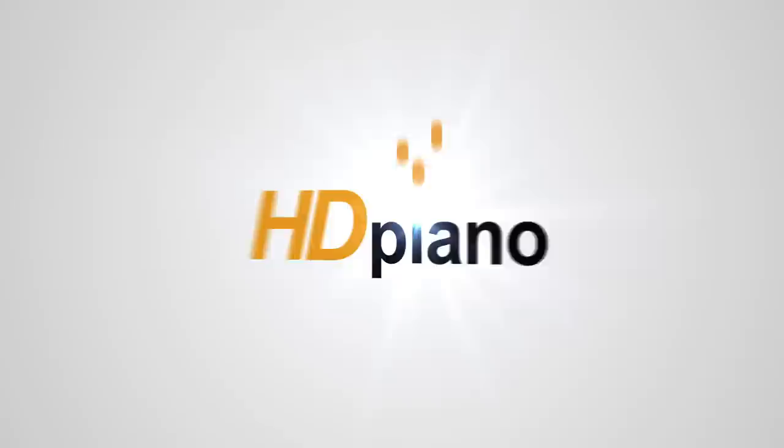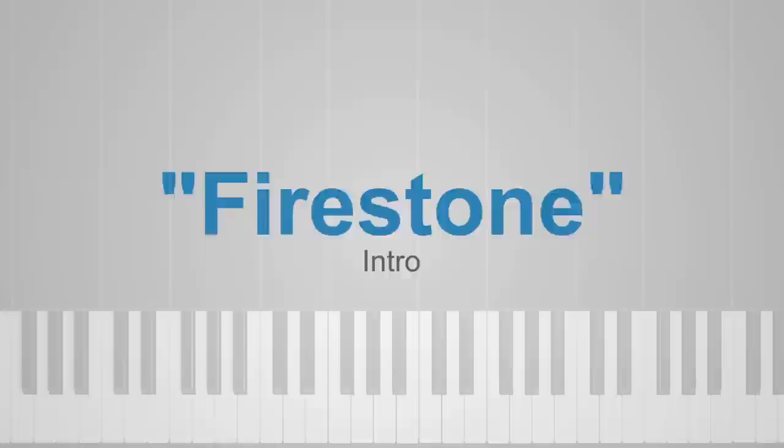Hey there, HD Piano students. Welcome back. My name is Jeff. Today we're going to be checking out Firestone by Kygo and Conrad Sewell. And in this lesson, we're going to be learning the intro, which is going to sound something like this.